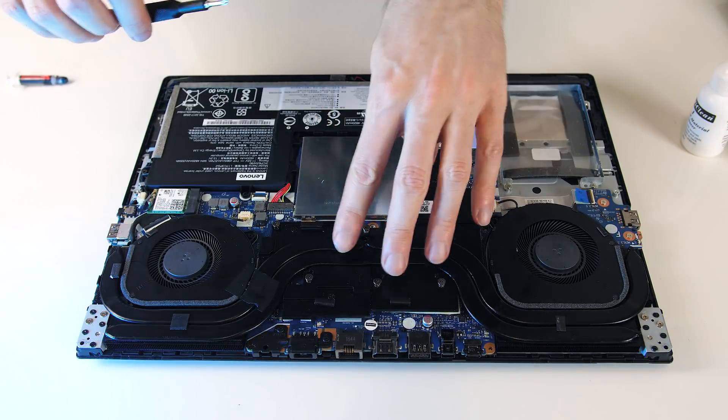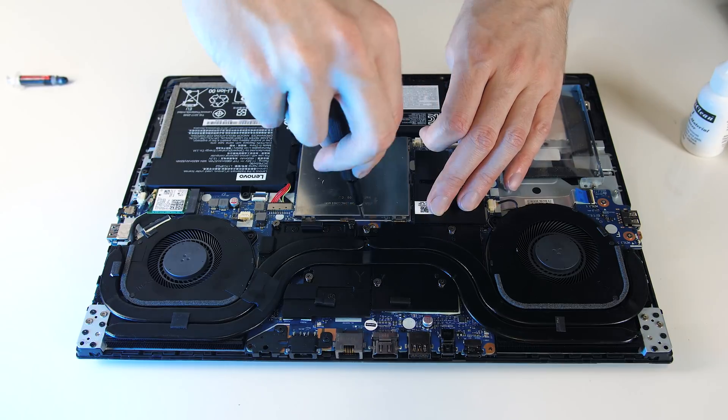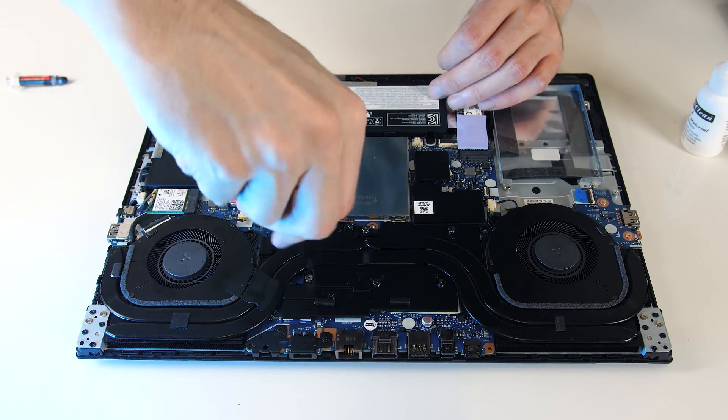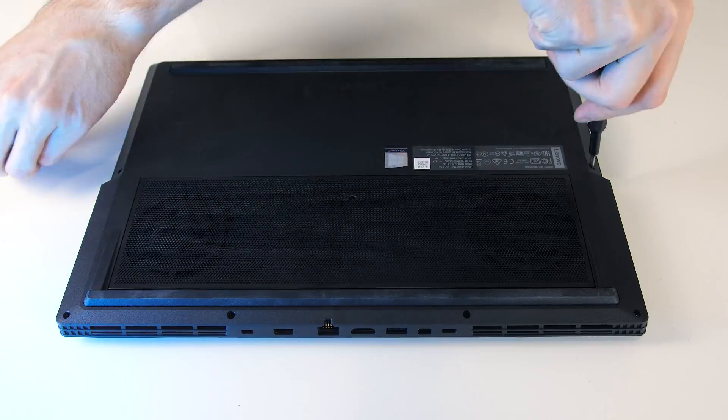Once complete it's basically a case of reversing the process — put the heatpipes back in place and screw them in. I tried to do each screw around halfway first before the final tightening to help spread the paste more evenly. Stick the bottom panel back on, put the rest of the screws in, and we're done — time to test it out.